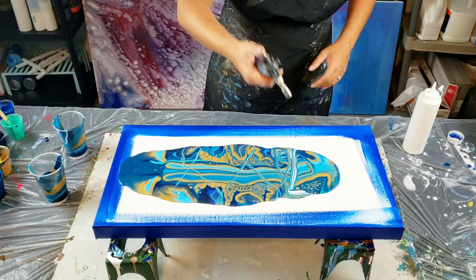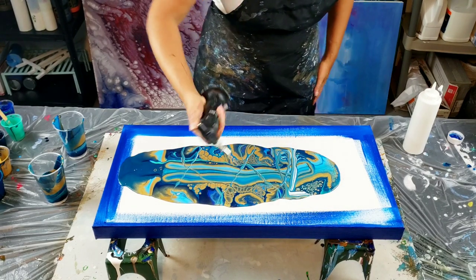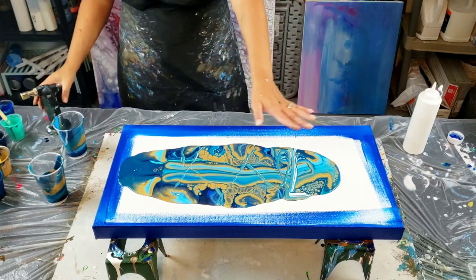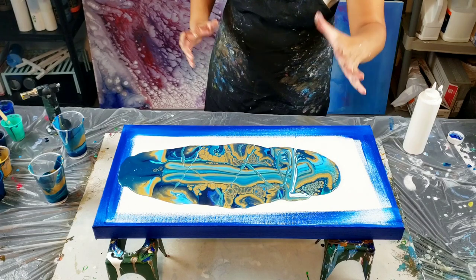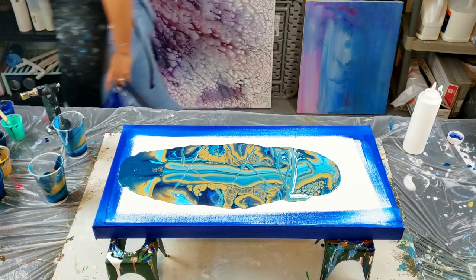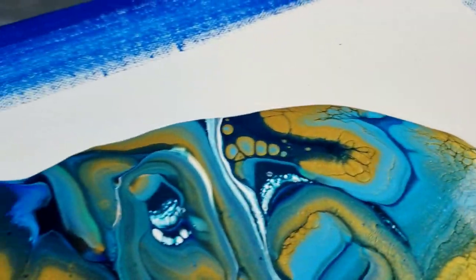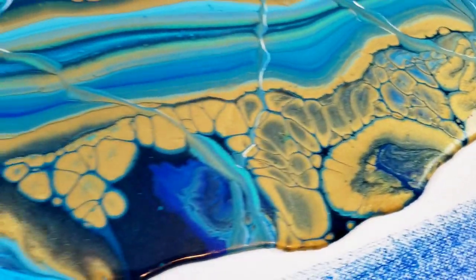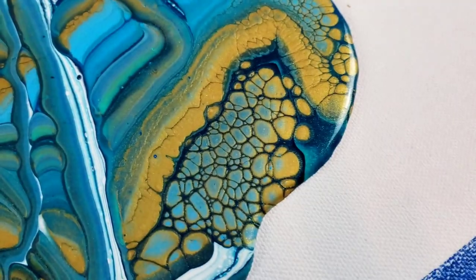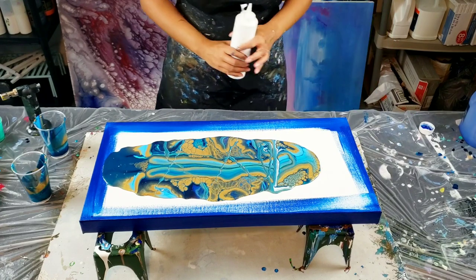Whoa, this is gorgeous. I don't want to move it, I just want to let it sit as a blob. Look at the cells that are forming — this is with no silicone whatsoever. It's from that regular gold. Wow, that's gonna go off the edge though unfortunately.